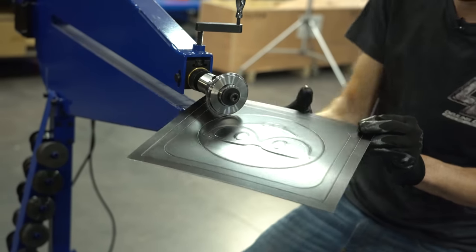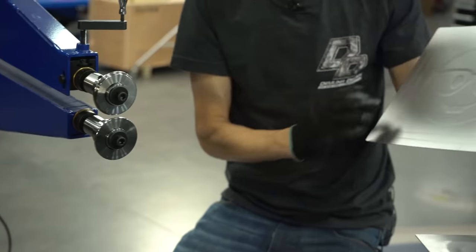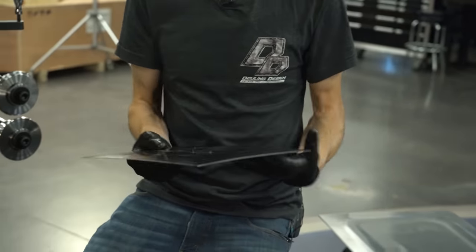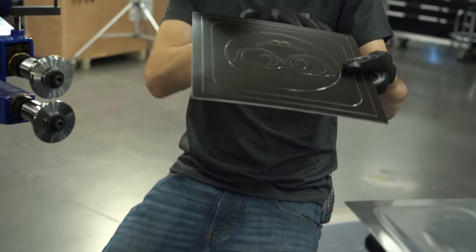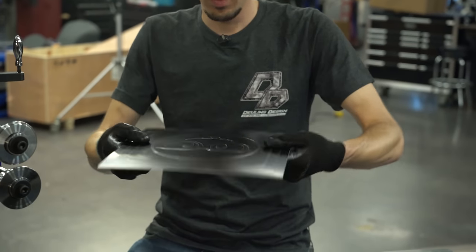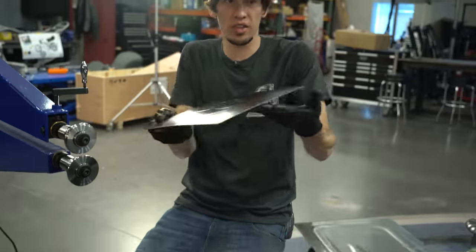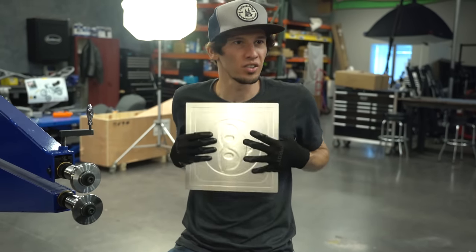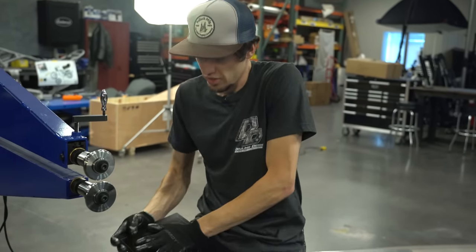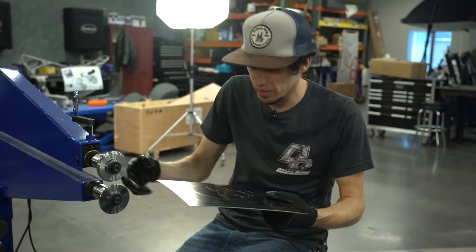I faded that out, and now you can see that's definitely deeper there than the last one was, but we don't have any oil canning. I have that original warp from the plasma table and the heat, but we're not twisted — it's just doing this slightly. Normally when you're done you can kind of put it against your shirt or your leg and kind of work those out. That was just too much heat on the plasma table.